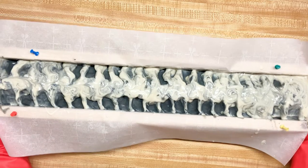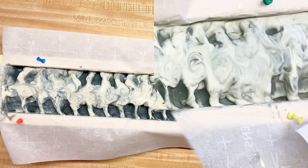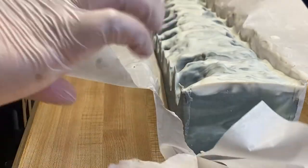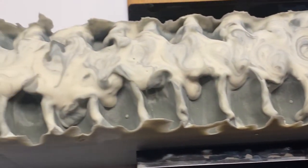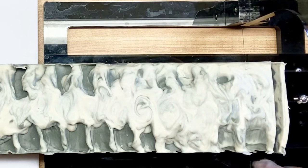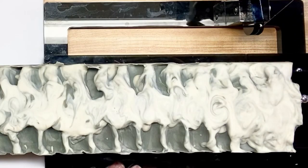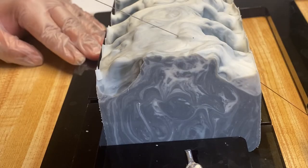We're just going to pop this in the oven for 24 to 48 hours. It is now the next day and we are going to cut this. If you notice that your soap isn't cutting evenly, definitely check the tune on your cutter — that just means the string isn't tight enough.